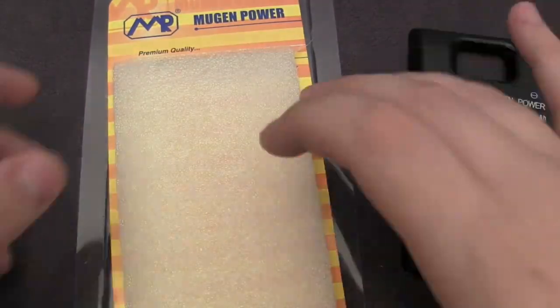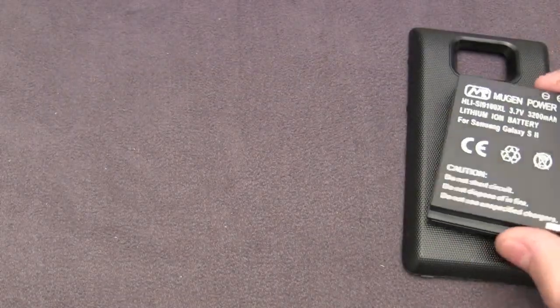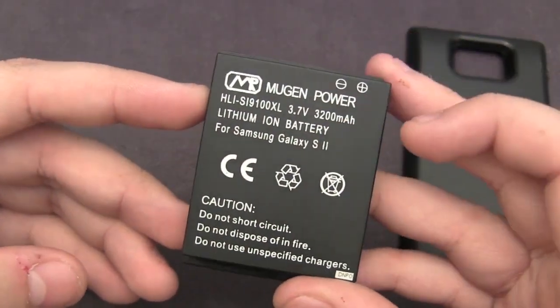So let's move everything aside and we'll see exactly what comes in the packaging. You get the battery itself, which is 3200 mAh.